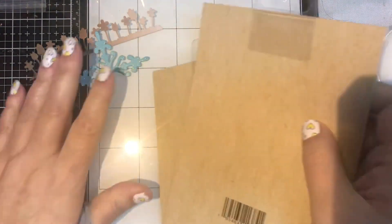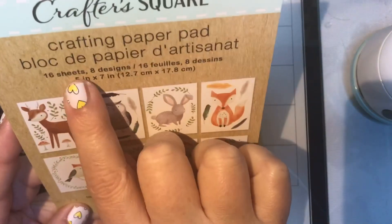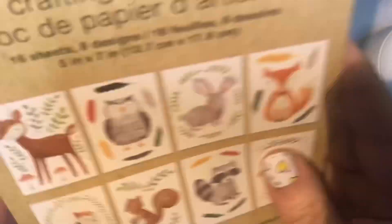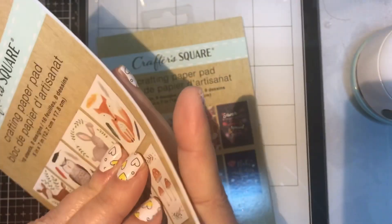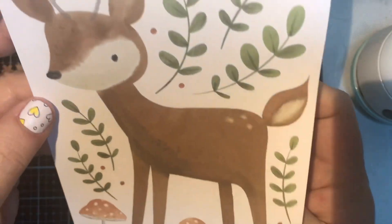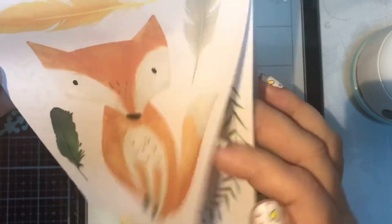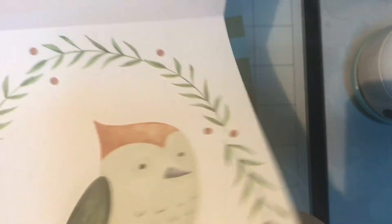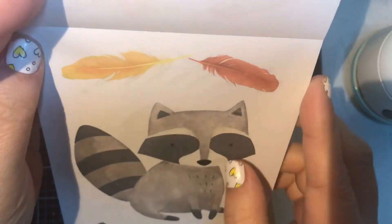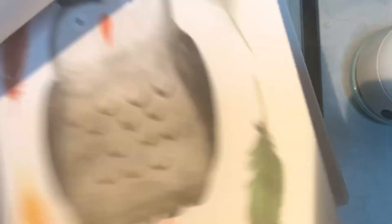I found these — I've never seen these before. They're called crafting paper pads. I only found two different styles. This one says 16 sheets, eight designs, and they're five by seven, so you can easily make a card out of them. The designs include an owl, a cute fox, a little bird, a squirrel, a raccoon, and mushrooms. Very cute little animal designs you could put on a five-by-seven card and build something up from there.